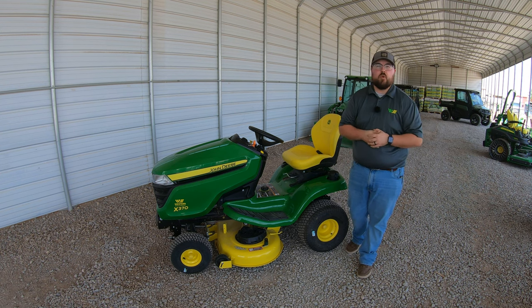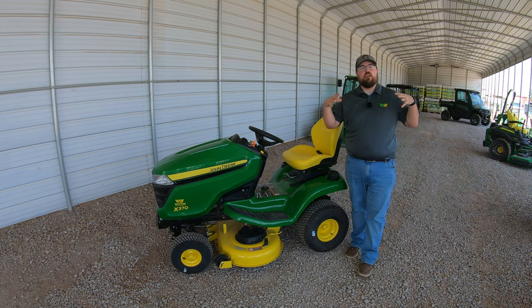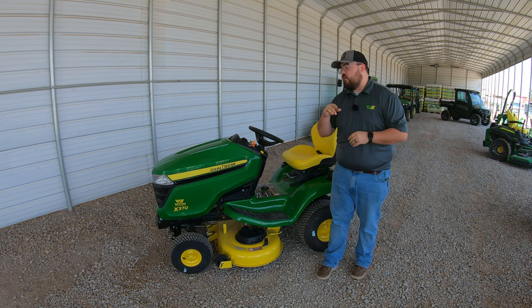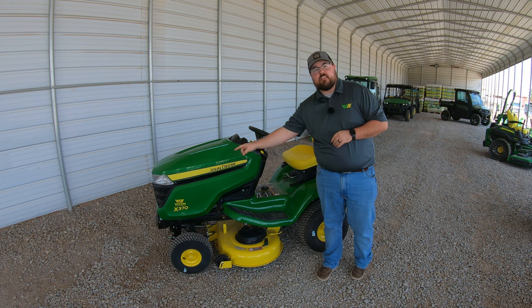What's up guys? This is Brent with Western Equipment, and today I'm out here on the lot of our Western Equipment location in Amarillo, Texas, and I'm going to be telling you all about this John Deere X370.